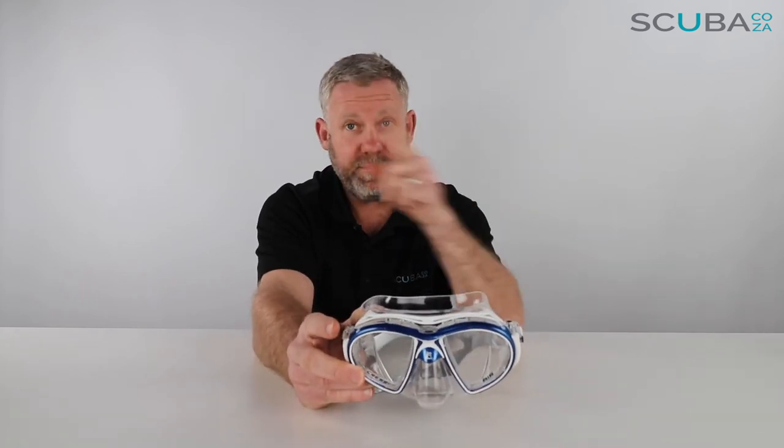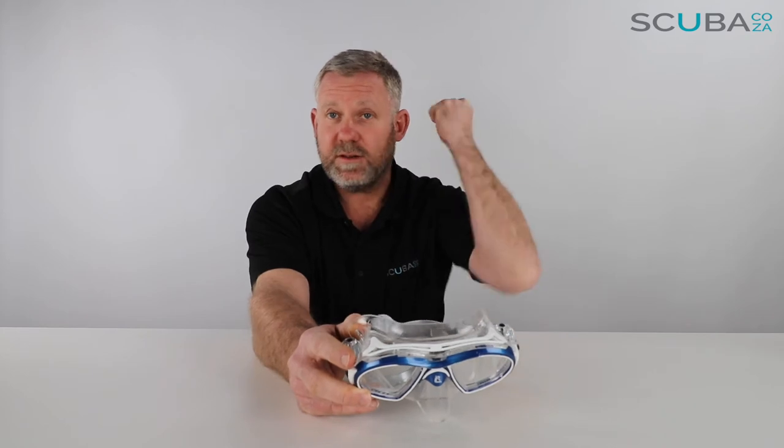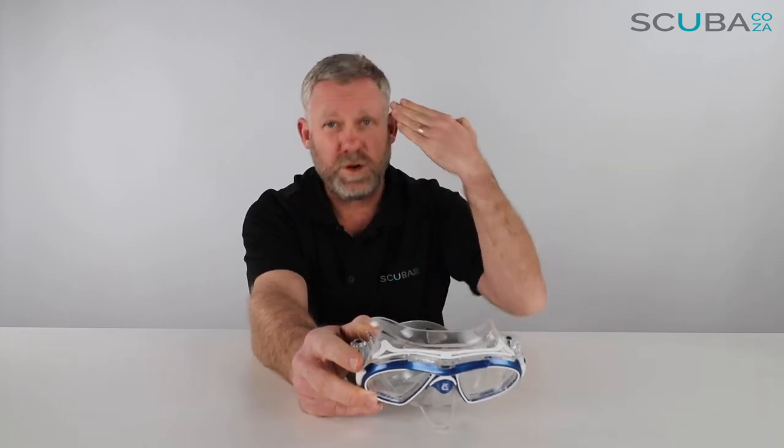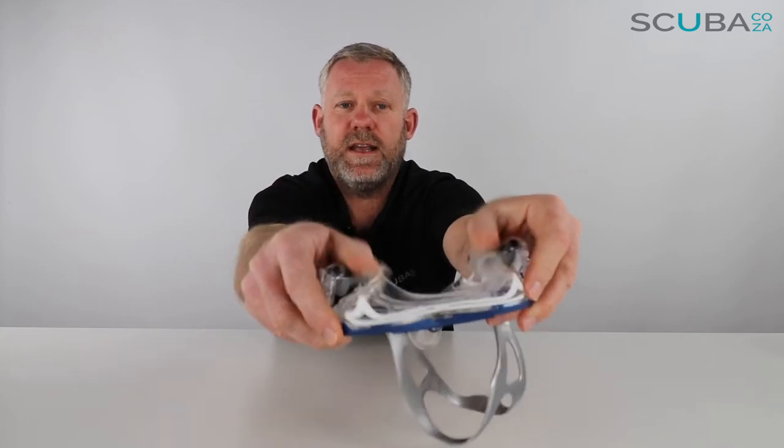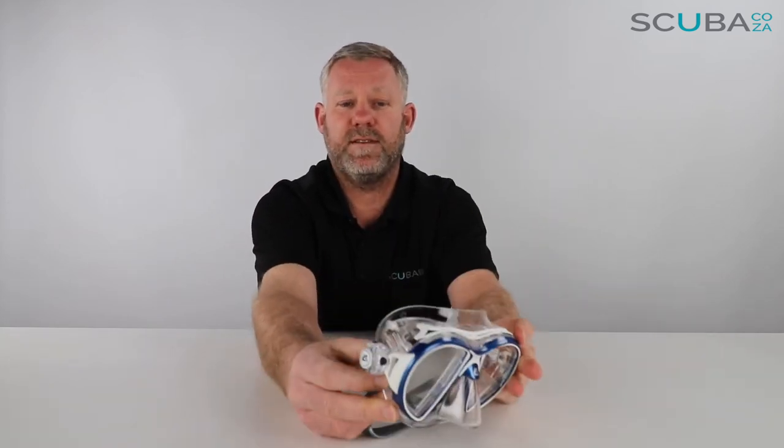One of the things you need to be very careful about — top tip from me when it comes to any mask — is not to pull the mask on too tight. When you squash the mask on your face, you take this whole silicone skirt and crunch it in on itself, which stops this double skirt system from working.